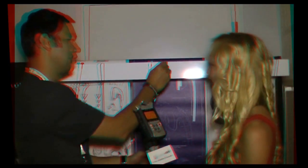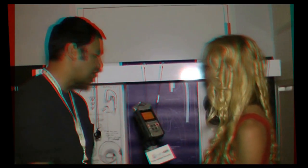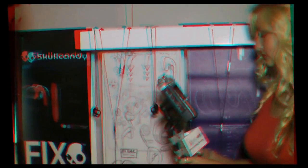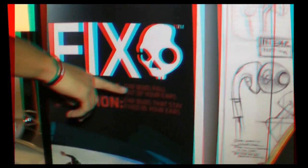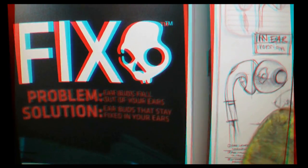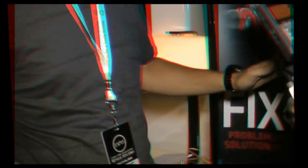It works for about 8 of 10 people. As long as you have the right shape of ear, you're good to go. This display shows the concept of how it came about and you can see the problem — earbuds fall out of your ears. The solution: earbuds that stay fixed in your ears. It's very simple, but very cool.